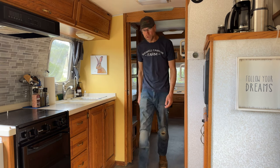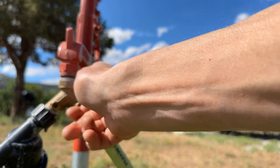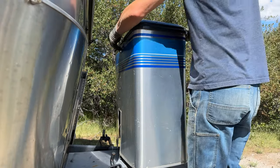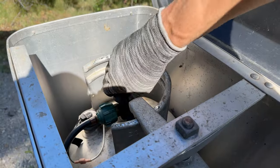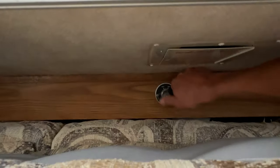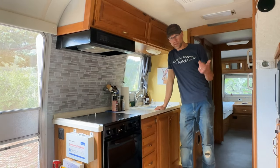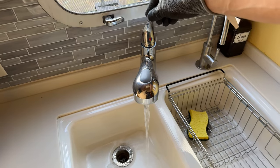The first thing you're going to want to do is shut off the water at the source. In our case we are connected to a hydrant out by the upper garden, so I'm going to go out and turn that off. Next, go to the tongue of the trailer where your propane is located and turn off any LP or liquid propane tanks. Then turn off the electrical — in our case we have a kill switch right behind the front couch. Now that the water, propane, and electrical are turned off, go ahead and open up any faucets and bleed off all the pressure in the water system.